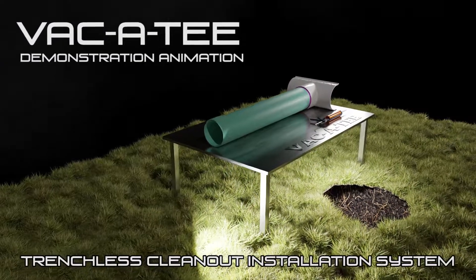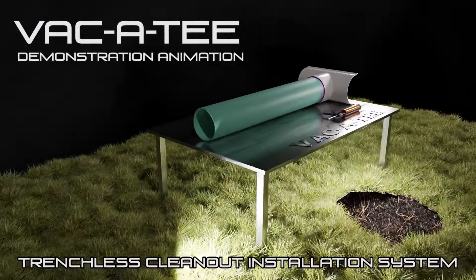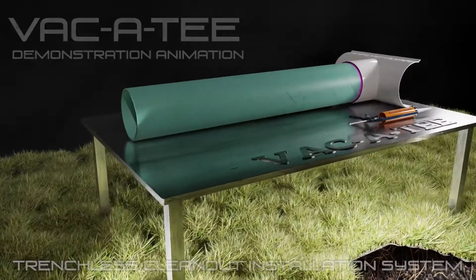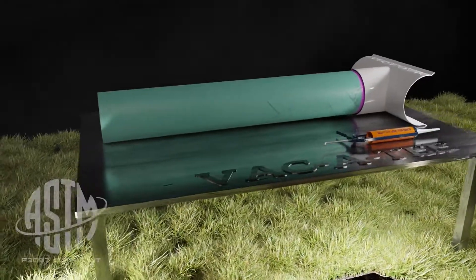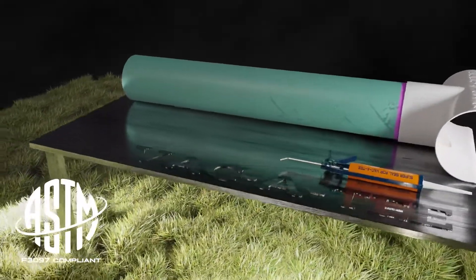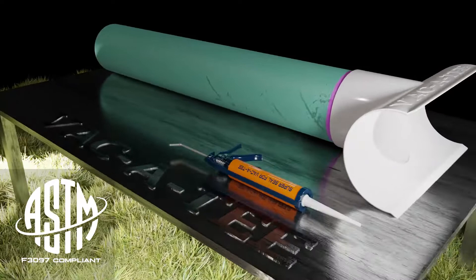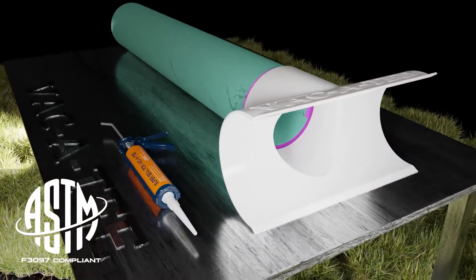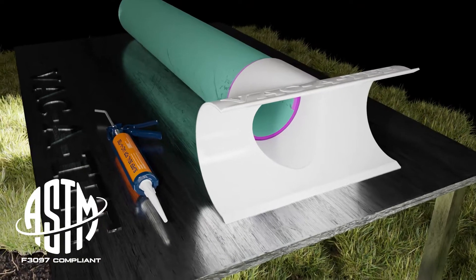The Vacatee clean-out system is a trenchless outside clean-out system that allows access to the lateral pipe for cleaning, inspecting, and lateral lining. It consists of a patented Vacatee saddle and riser pipe affixed with adhesive. It is a clean, safe, environmentally friendly, user-friendly, and installer-friendly method for installing a new clean-out.